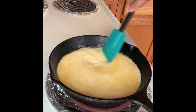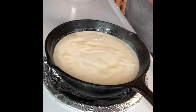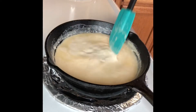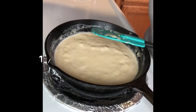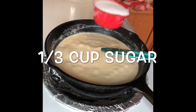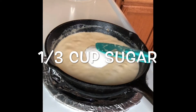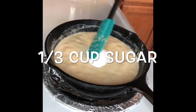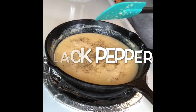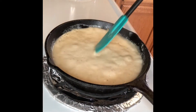Now we keep stirring the milk, let it boil, and keep stirring on medium heat. When the milk is about half reduced, add 1/3 cup of sugar, and some black pepper for taste. Pepper is optional — you don't have to add it if you don't want to.